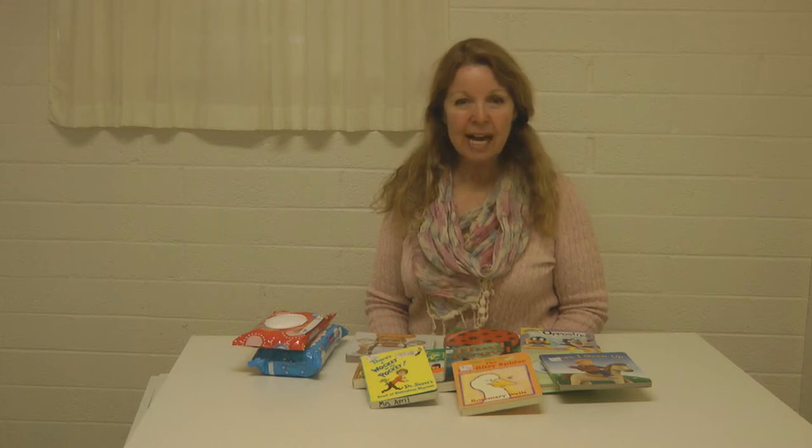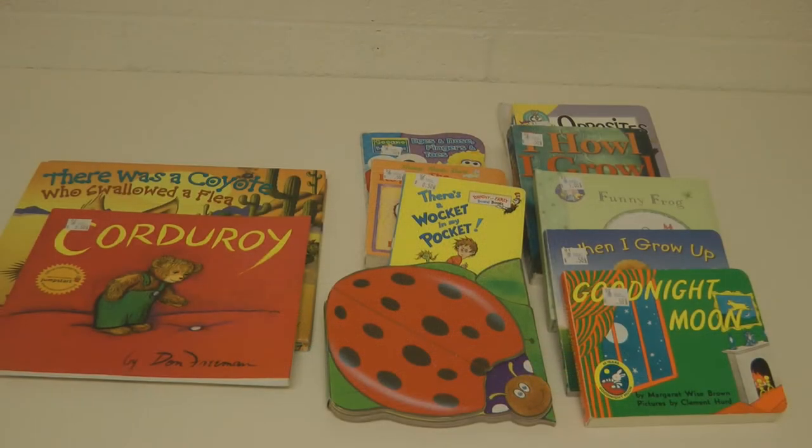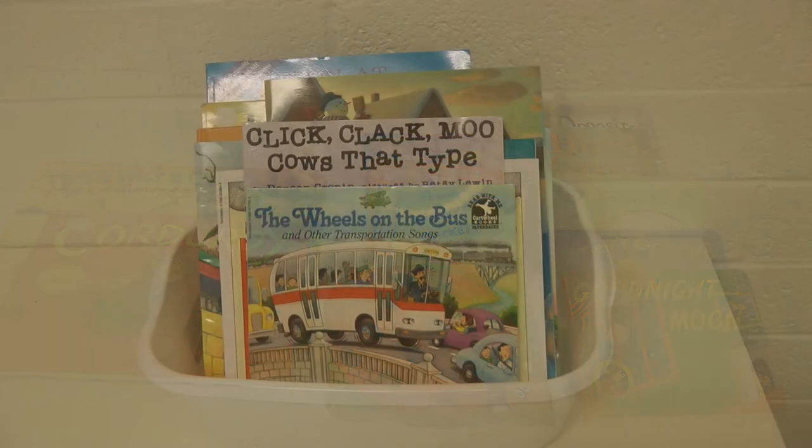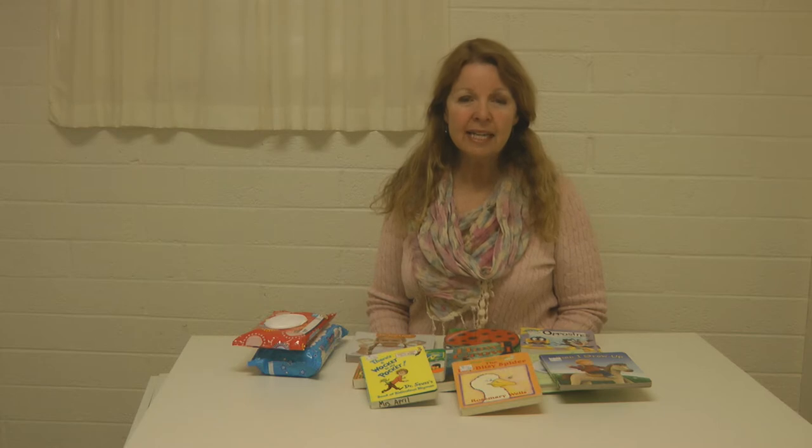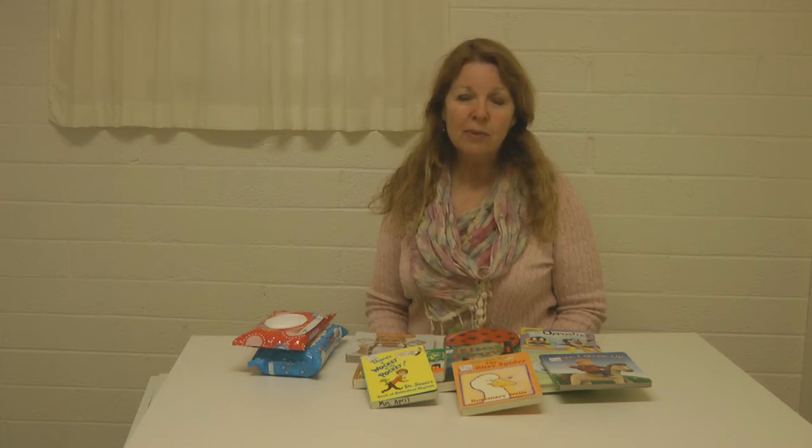Hi, it's AlaskaGranny. I just got back from a thrift store and I chose a nice selection of books for my new grandbaby. So whether you're thrifting, getting hand-me-downs, or just preparing for a new baby, here's the best and easiest way to clean books so they're perfectly clean, sanitized, and disinfected. We know that babies learn by touching things and putting them in their mouth, so we want the things they touch to be clean.